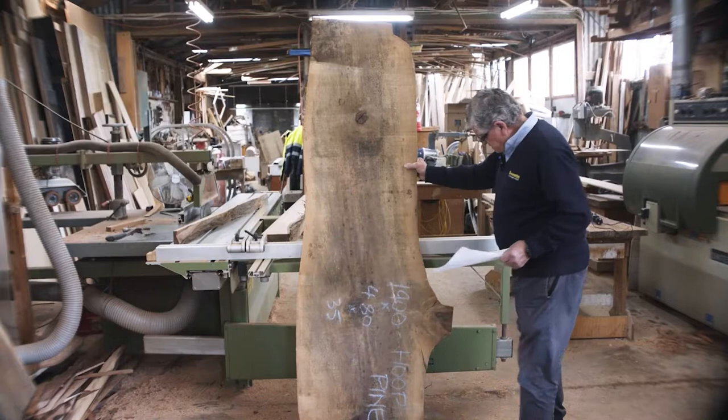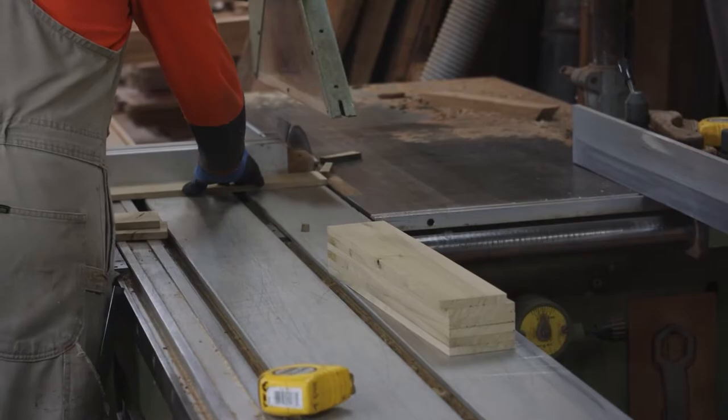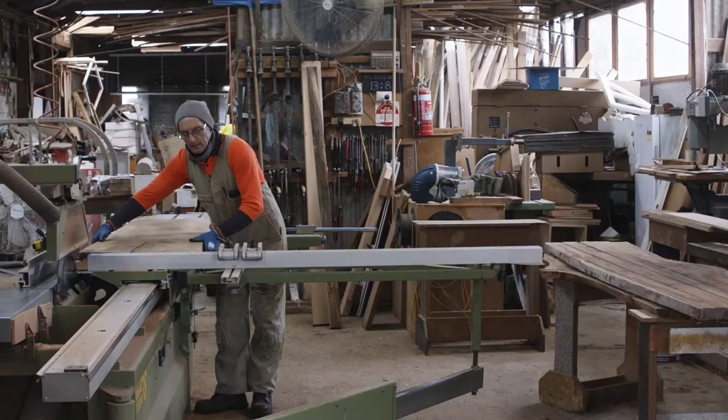We've got a hoop pine — that's an Australian timber, mainly from up north. When Howard rang me up about this project for the National Gallery, we decided it would be best if we got Tom involved with the wooden machining. He's probably the best wooden machinist I've come across.